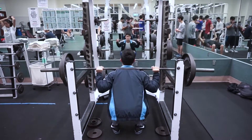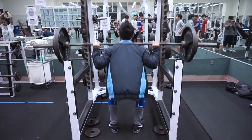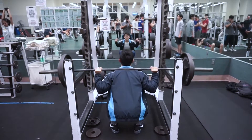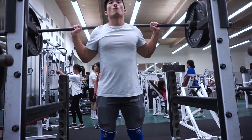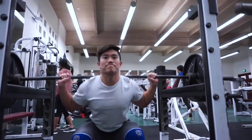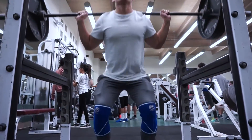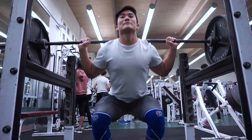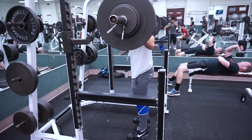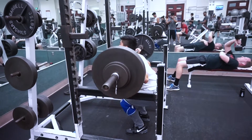Here you're seeing my next acclimation set of 185 pounds — nothing special, about eight reps. The goal of the workout was to work up to a heavy set of 315 pounds just to see where my strength is at my current body weight. Right now I'm weighing about 154–155 pounds and I'm lean bulking, so I'm excited to put on more strength and mass as I go along. In the previous clip you saw me do 225 for five reps.